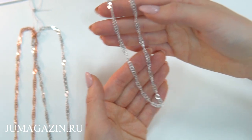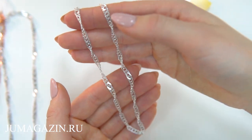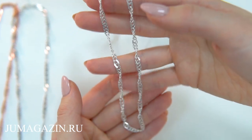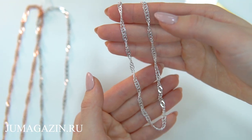RDS-6. Цепь из серебра 925-й пробы. Плетение Romb двойной Сингапур. Ширина 4 мм. Варианты покрытия: золочение, радиирование и без покрытия.